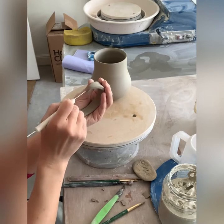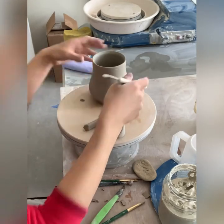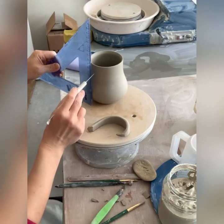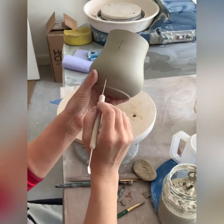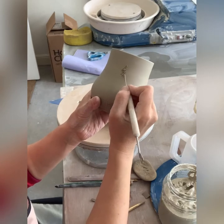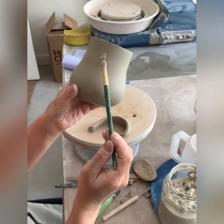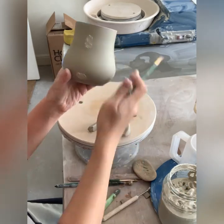I cut it that way only because I think it looks neater. Then I score the ends on the handle and on the mug, and I use an angle ruler to make sure the handle will be positioned straight enough. So I make my markings on the mug and then I apply slip.